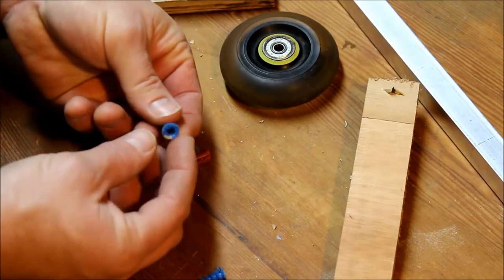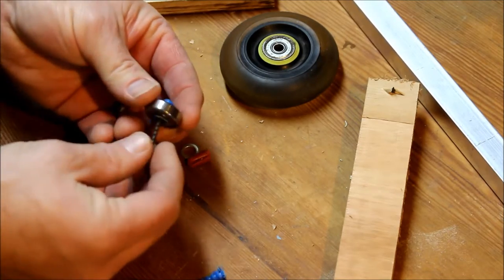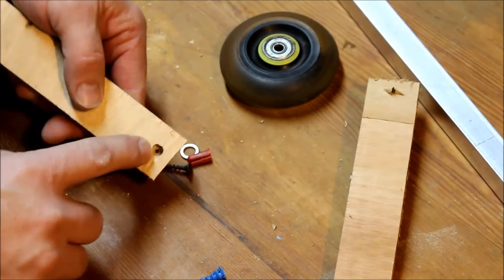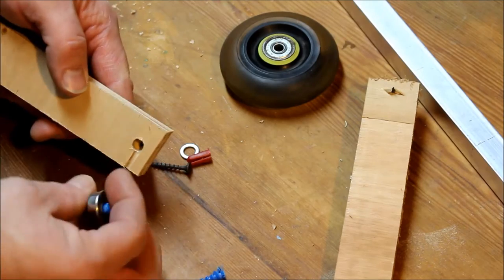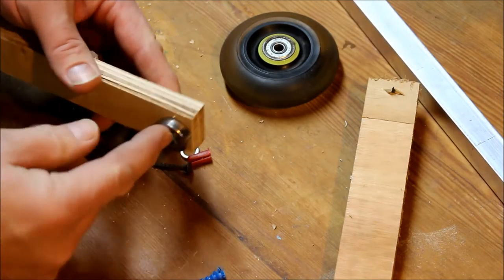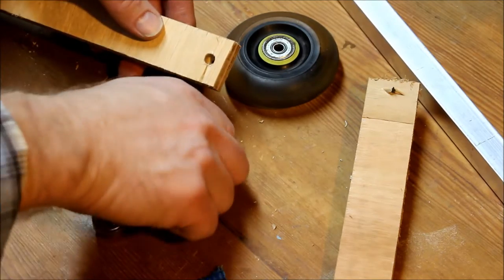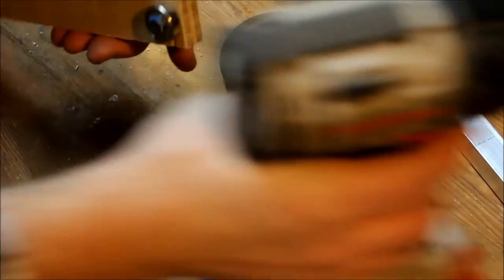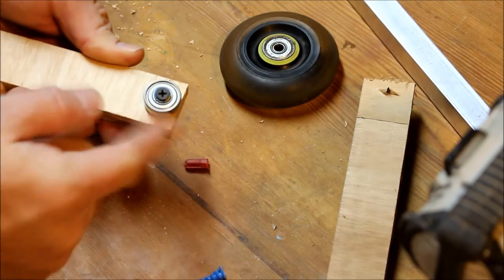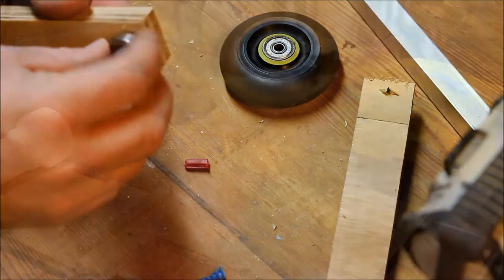What I came up with was using some drywall anchors and then running the drywall screw through that into the piece of plywood. Here you can see I have a countersink that fits that plastic drywall anchor, and so there's not too much friction behind this — I put a washer there. It doesn't have to be super tight, but you can see it spins nice and smoothly on that.